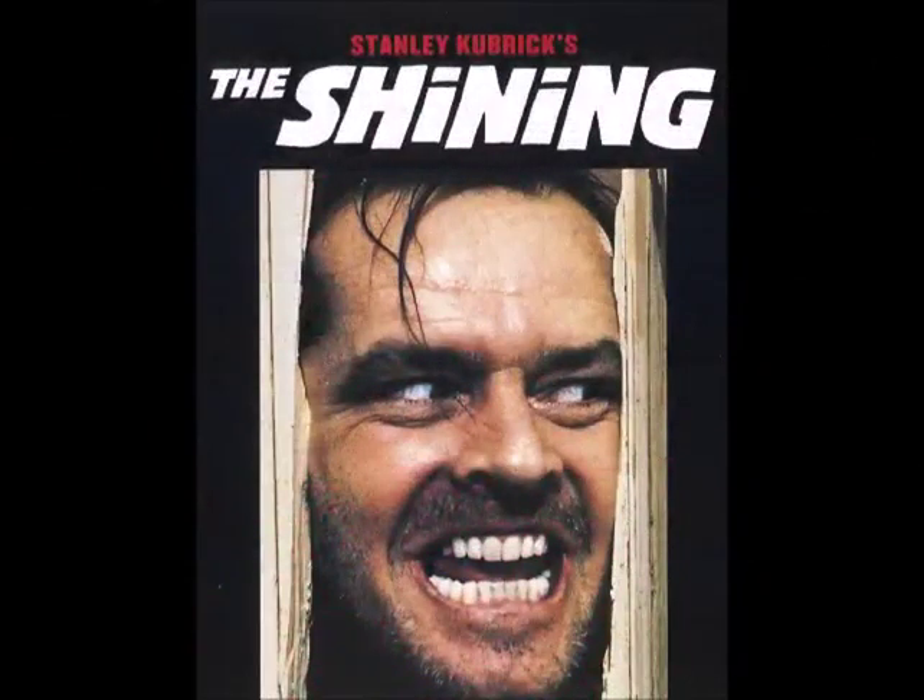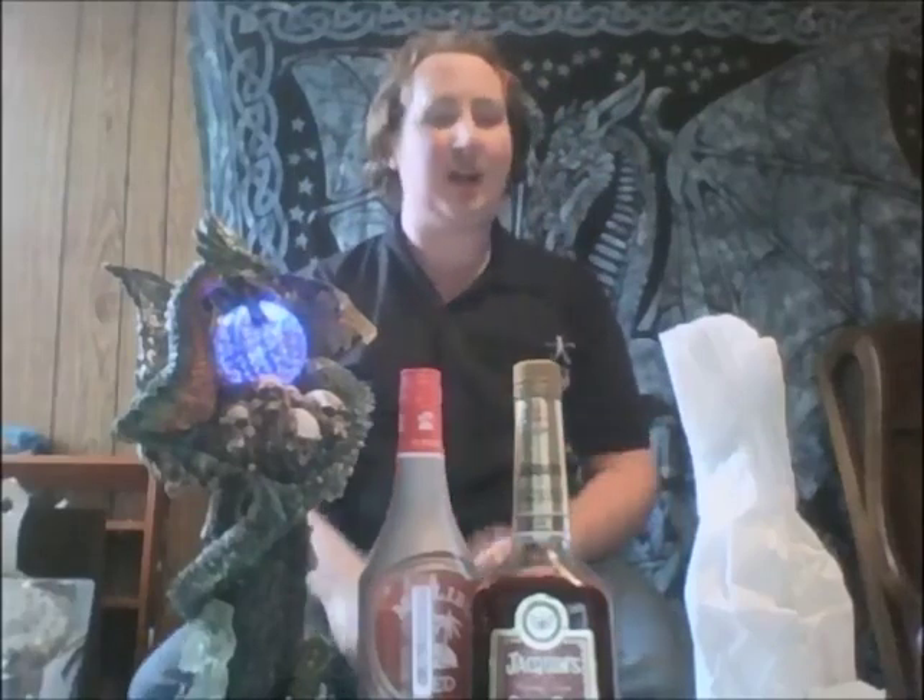Here's Johnny! Welcome to Drinking with Dragons. My name is Rourke and today we are making the Shining cocktail. I wanted to do the scene where he chops through the door and goes 'here's Johnny,' but I don't have a wooden door to spare and I don't have an axe either.